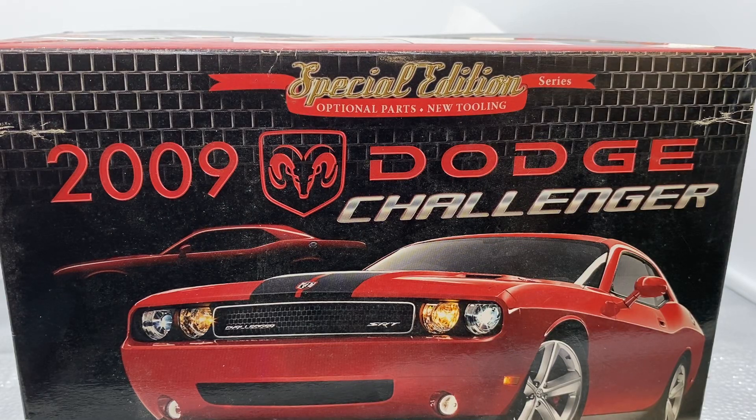Hey YouTube family, this is Monty coming to you from the County Model Shop. This is a little project I've been working on for a while. I had this '09 Dodge Challenger — it's a rebuilder. I had to strip it; the guy I got it from had started it and didn't do a very good job of it, so I stripped it.